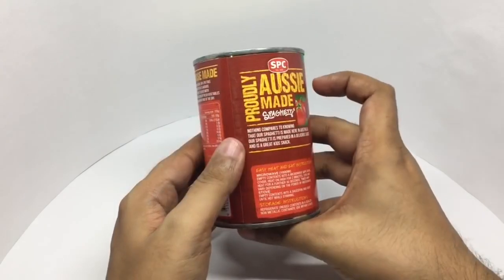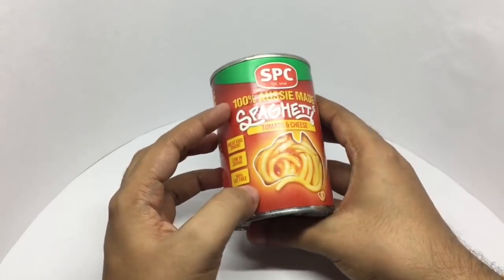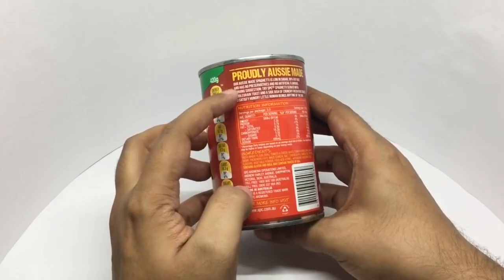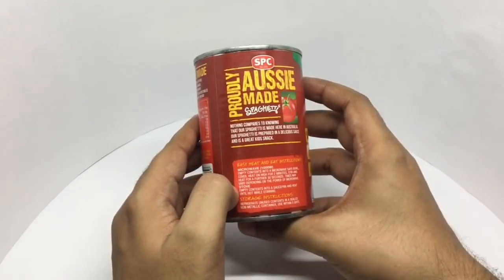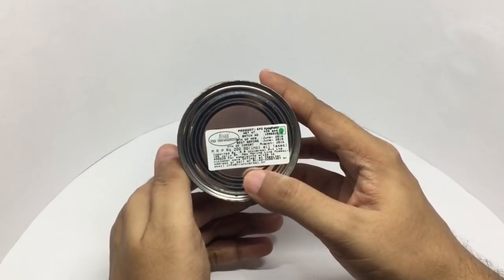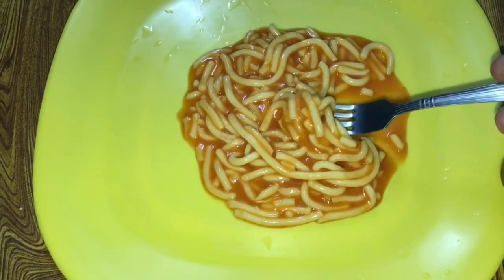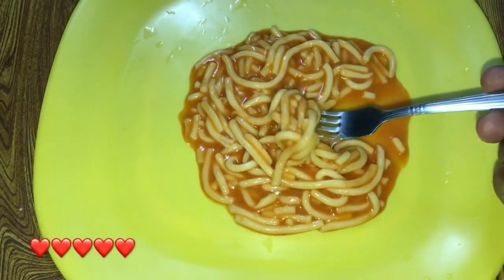Nothing compares to knowing that our spaghetti is made out here in Australia — they mention it's Aussie-made quite a few times on the packaging: one, two, three, four, five, six — nearly six times. Costs around 200 rupees or around 4 dollars. That's how it looks — quite thick and creamy, really smooth spaghetti, very tasty and really flavorful. Quite nice, check it out.